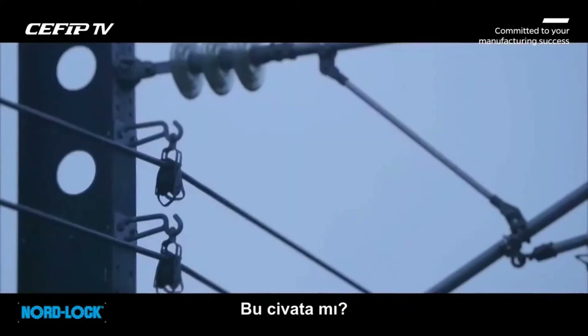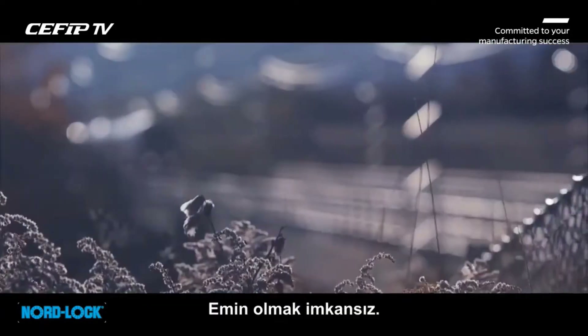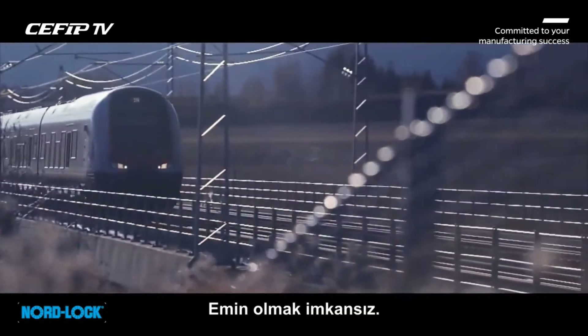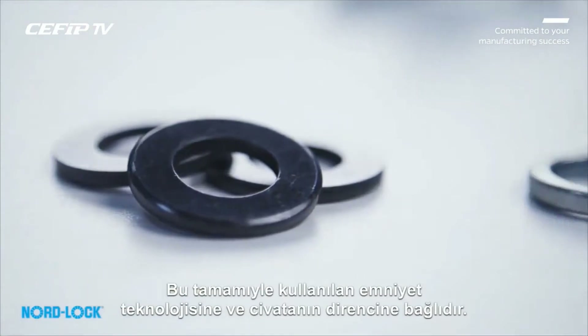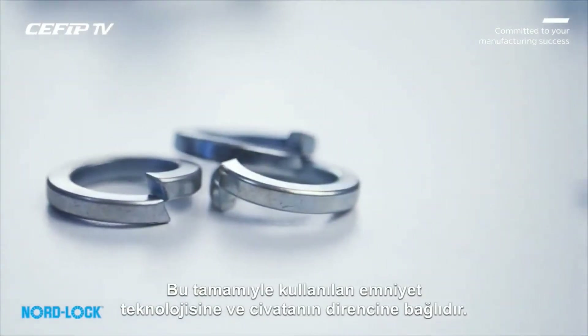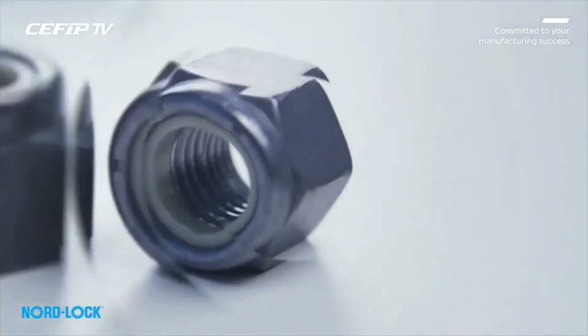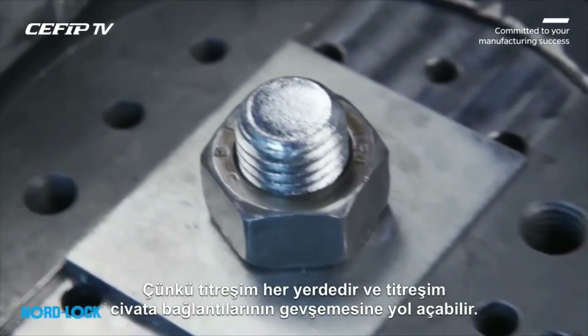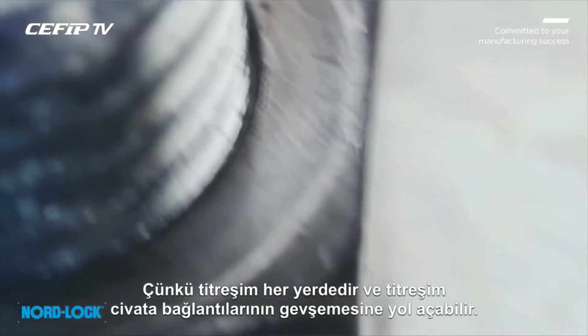Will it be this bolt, or this one, or this one? It is impossible to know for sure. It all depends on the securing technology that is used, and what it can withstand. Because vibration is everywhere, and vibration can loosen bolted joints.